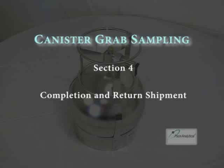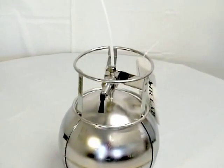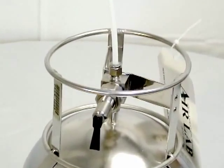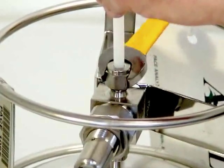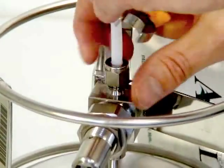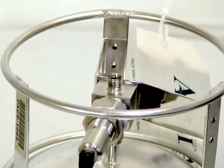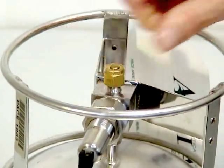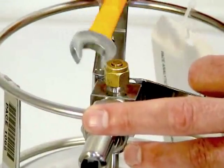Section 4: Completion and return of the shipment. Now that the sampling event is complete, you will need to prepare the parts for return to PACE. Begin by disassembling the parts you had previously connected to the canister. Using your 9/16-inch wrench, loosen the tubing fitting and place the parts into the original bag. You will then replace the brass cap on the sampling valve and use the wrench one last time to tighten the cap into place.